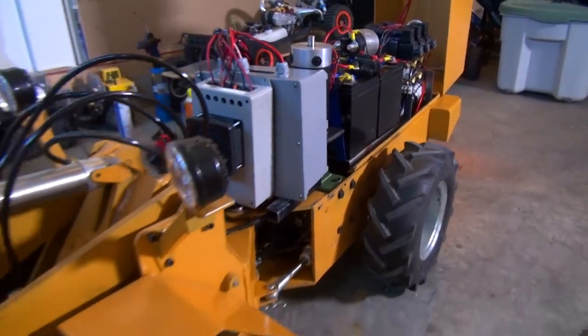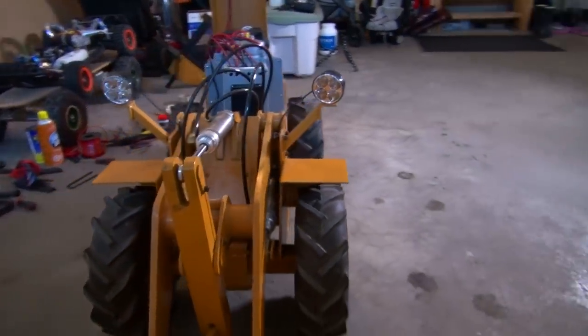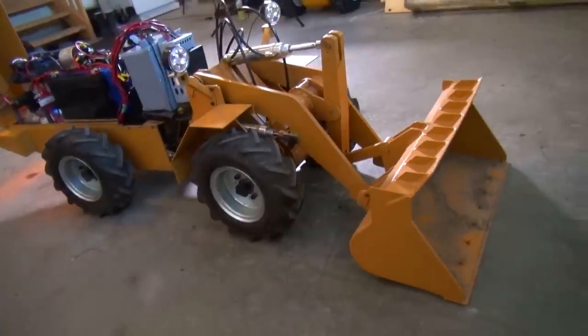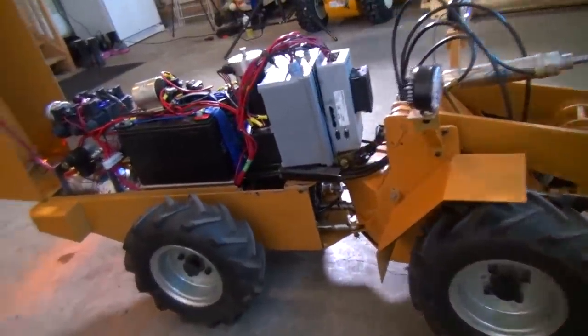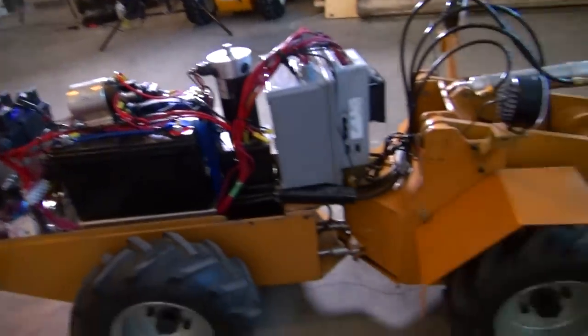I know everybody's been waiting for me to go out and do some heavy work with this machine. Number one, we haven't had any snow yet. And number two, basically the family's been down for the count on antibiotics. But still really, really cool. Shall we make it lift me up? Let's do it.